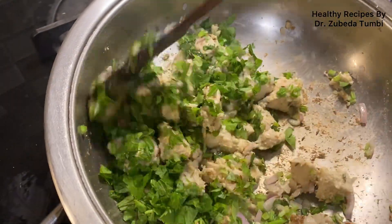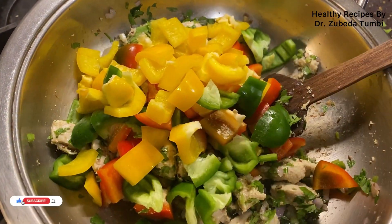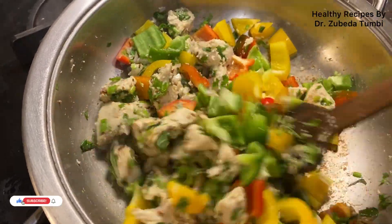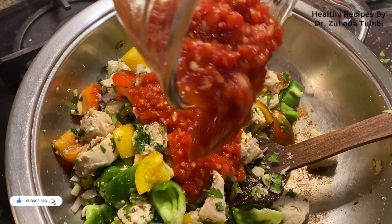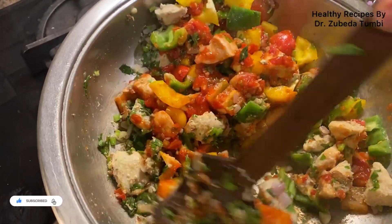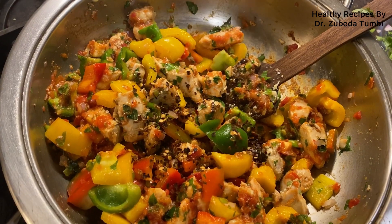I believe that pre-preparation is the best way to get good nutrition at short notice. Now sauté in the boiled chicken along with your chopped bell peppers, then push in the tomato puree with vinegar and sauté it quickly. We've used this double-bottom AMC cookware because it reduces cooking time and prevents burning.